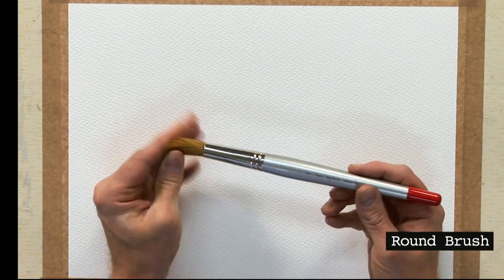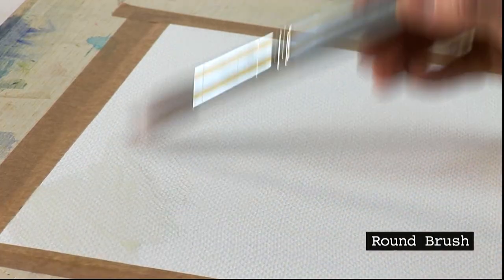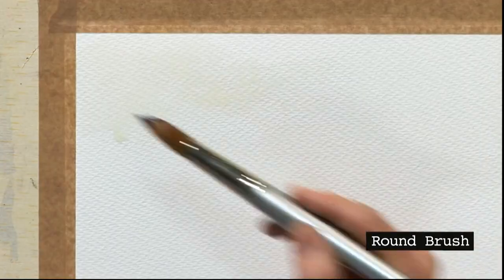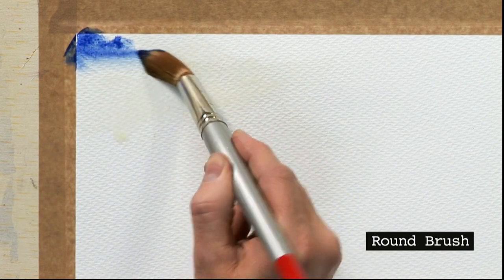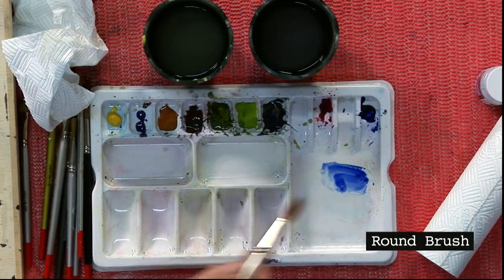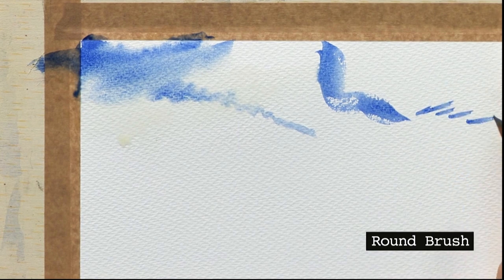First, a large brush — this one is called a big wash brush, around a size 20. This is my favourite brush for painting big skies. If I pop a bit of water up here — a very simple way to paint a sky — wet the paper first, and we can use that brush flat to the paper or use the super fine point. You can see how wide versus how fine you can go — a very versatile brush.